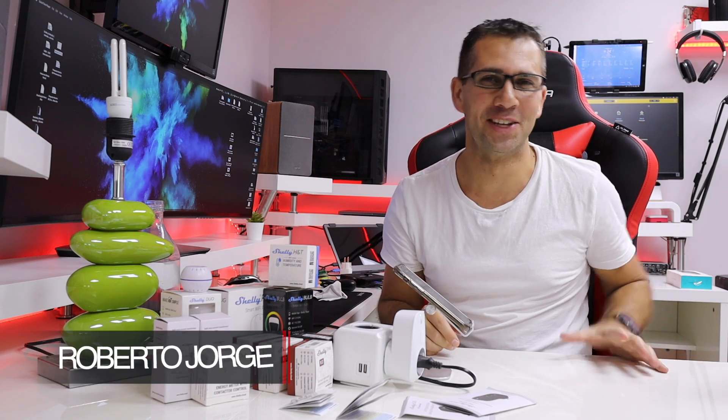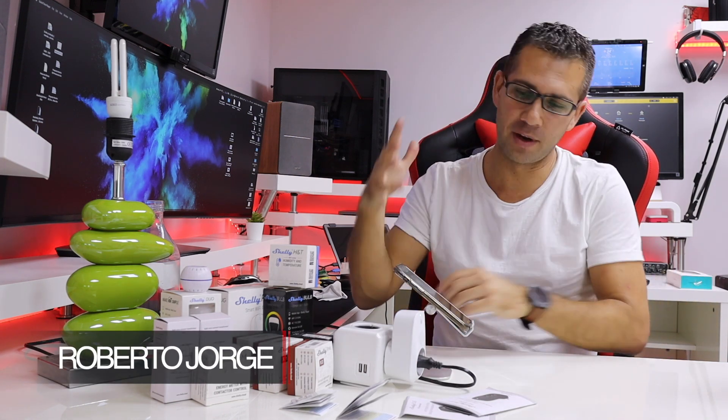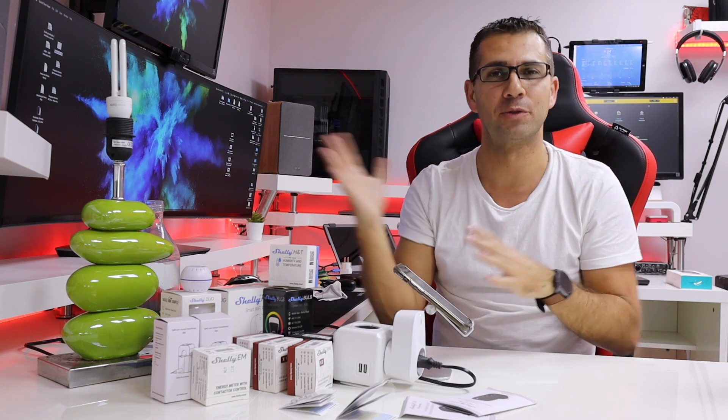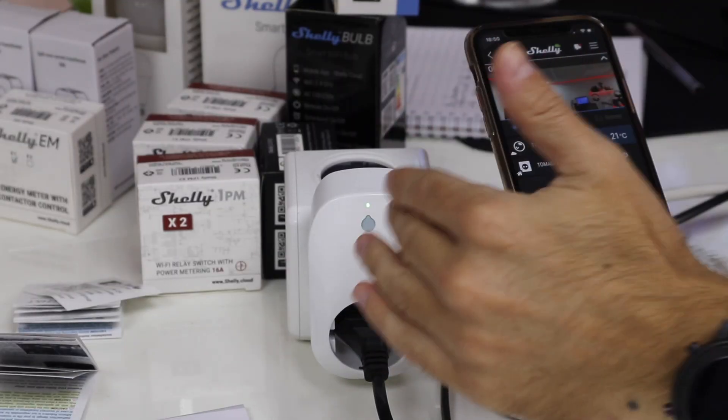Hey guys, welcome back to another video. Today we have something really interesting. I just ordered last week a few things from this brand Shelly, which I wasn't aware of — the community caught my attention. Honestly, a huge thumbs up for this community, and also on my channel where I've got a lot of content in terms of home automation, Home Assistant and so on.